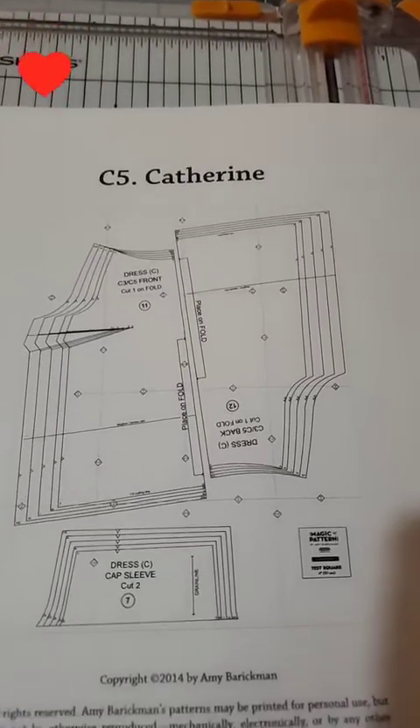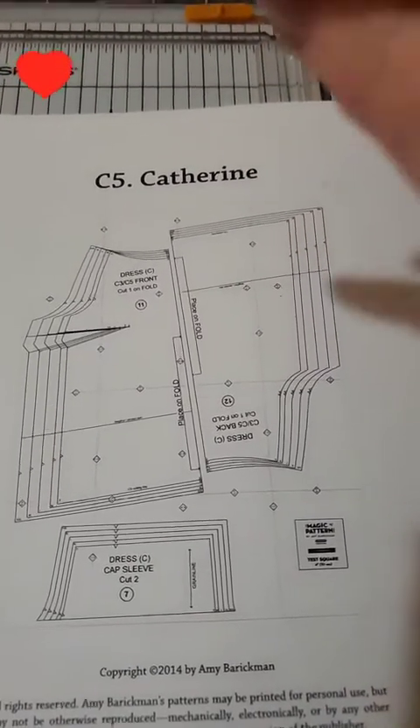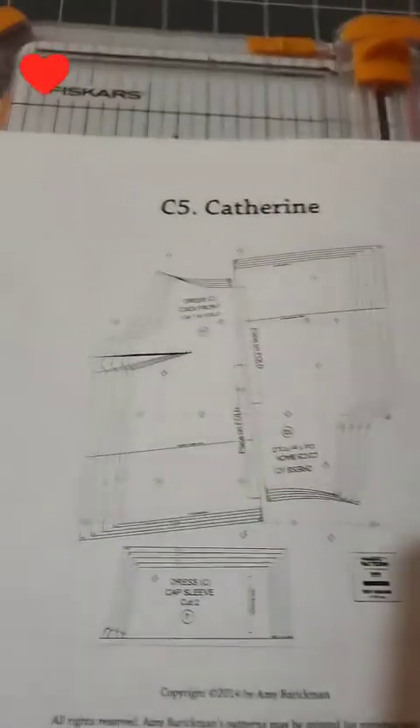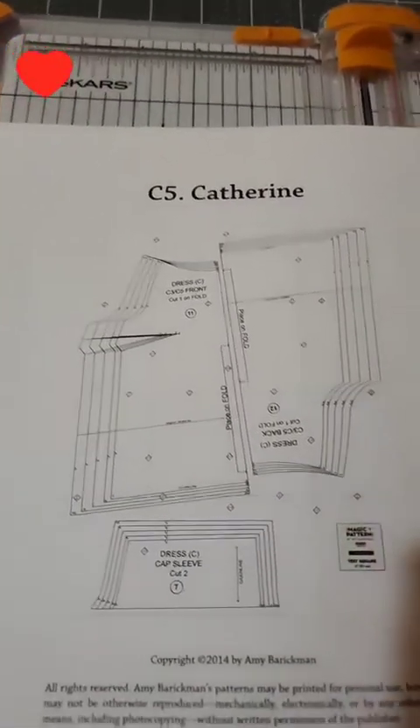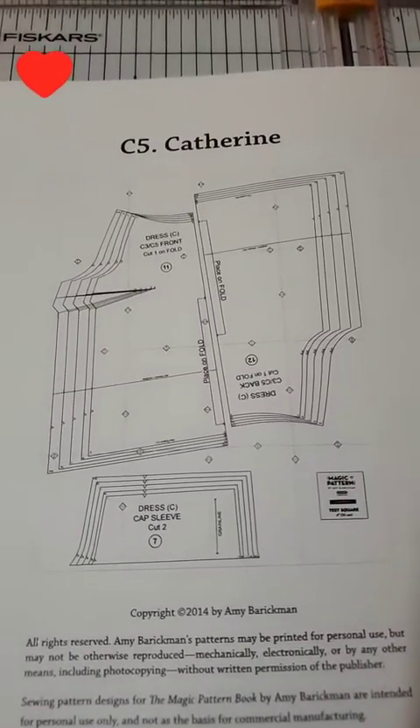The first page you get is the layout. So it shows you how to lay them out. So this one has four across and four down. So very, very simple, and you just follow this pattern.